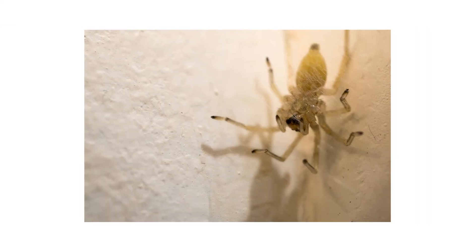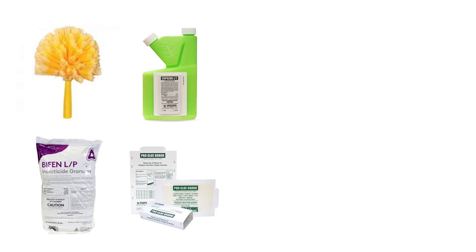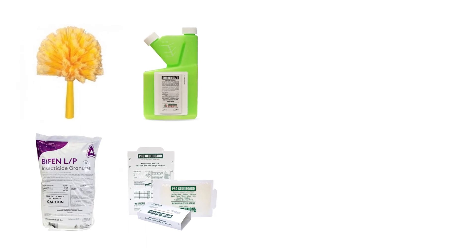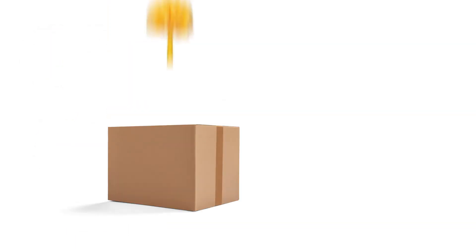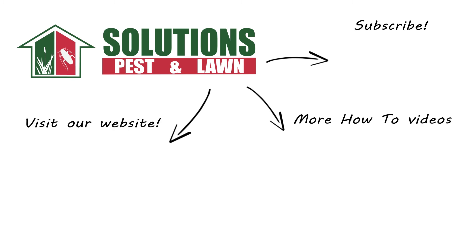While sack spiders are normally beneficial, their presence indoors can indicate underlying pest problems. With these professional products and tips from Solutions Pest and Lawn, you can stop sack spiders and other pests from infesting your home, and they offer free shipping to help you get control quickly. Visit their website to get your products today. If you like this how-to guide, please share, and if you're new to the channel, subscribe for more how-to and product videos, and contact them for more tips, tricks, and DIY pest solutions.